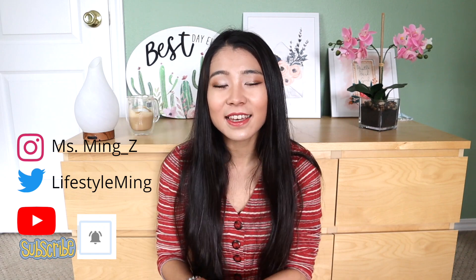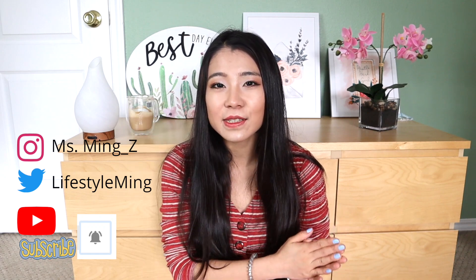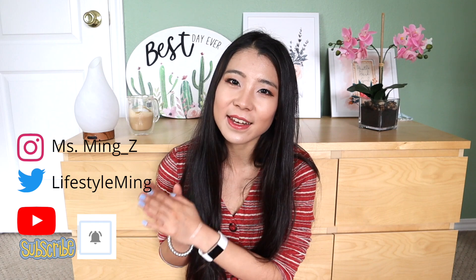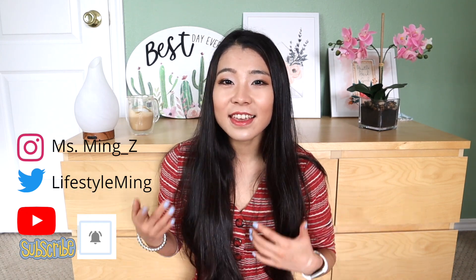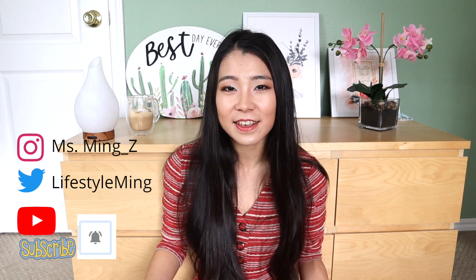Hello everyone! Welcome back to Miss Ming's channel. This is Miss Ming, my channel. I do vlog videos, makeup videos, cooking videos, planning videos, cleaning videos, and everything I'm passionate about in my life. The purpose of this channel is to promote a happy, healthy, beautiful, positive lifestyle.